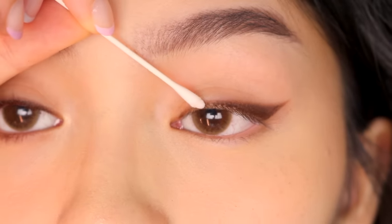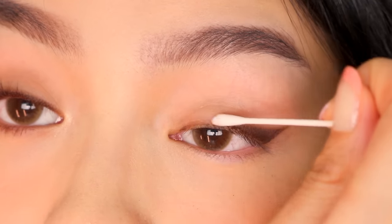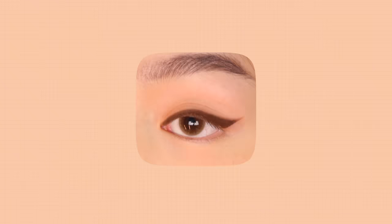Let's clean up the wing. If you want to create the lifted eye effect, only clean up the inner corner of the eyeliner and maybe the end of the wing if it isn't sharp enough. If there's more eyeliner on the inner corner, your eyes will look more droopy and dolly; if there's less, your eyes will look more upturned.